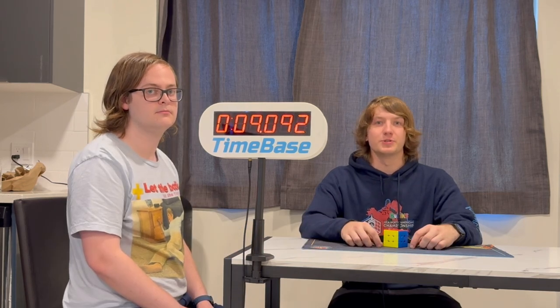And that's more or less Timebase. Keep in mind this is a very rough prototype — this is the first version. All future versions will be much better, look different, and have a couple of different features, but overall that's the system. We plan on using this at many competitions in the future around the world, and we hope to make it more widely accessible as soon as we can. Thanks for watching, and stay tuned for future updates.